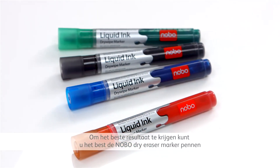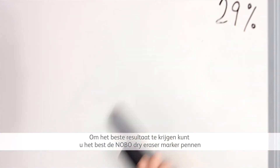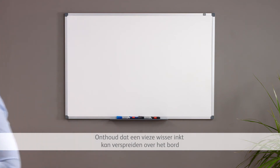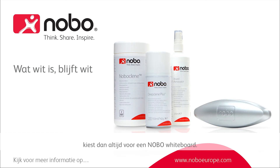For optimum results, it's always best to use Nobo Dry Erase Marker Pens as well as a Nobo Eraser. Remember that a dirty eraser can spread ink residue all over a board and should be replaced regularly. So to keep your whiteboard looking and performing at its very best, always choose Nobo.